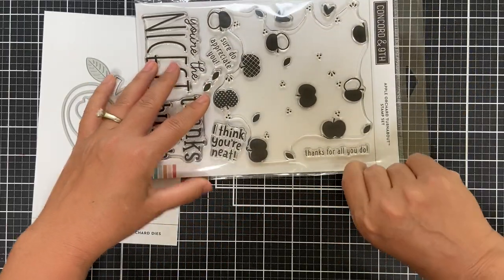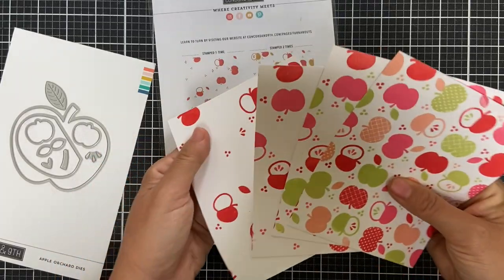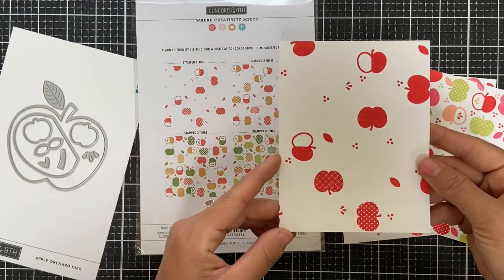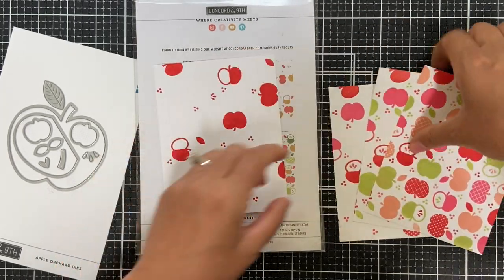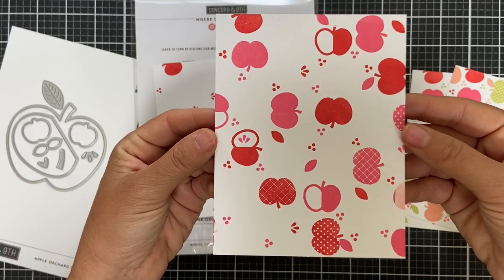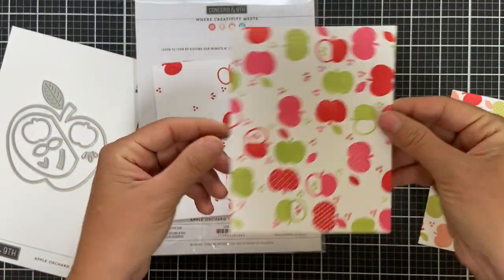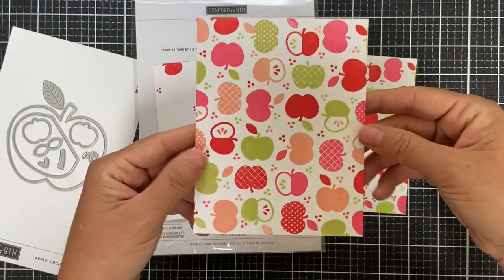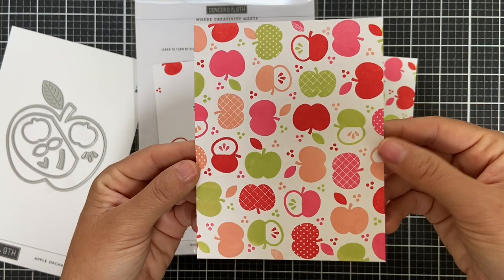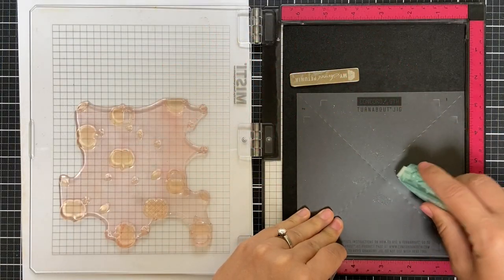On the back it shows you how this turnabout looks through the different passes — you can rotate it four times. Here's how it looks stamped one time with poppy ink, then rotated once with honeysuckle, then a third time with sprout, and the fourth and final pass finished with grapefruit ink. It just fits together like a puzzle piece and makes a beautiful background.